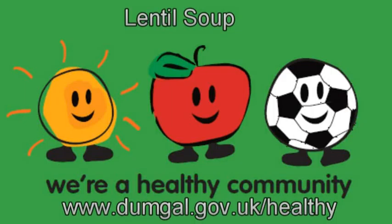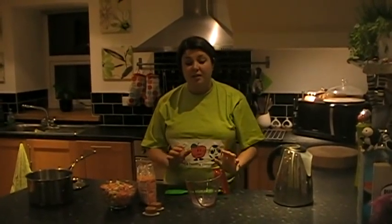Hi and welcome to Really Healthy Humanities Lentil Soup. It's a dead simple, quick, easy to make soup.